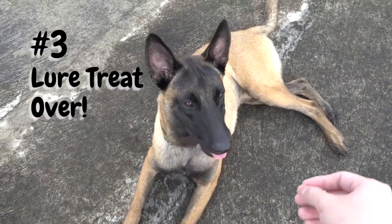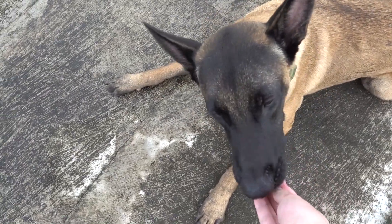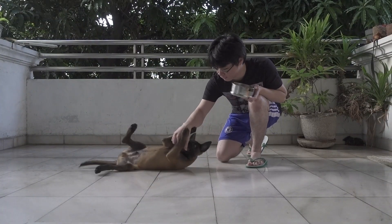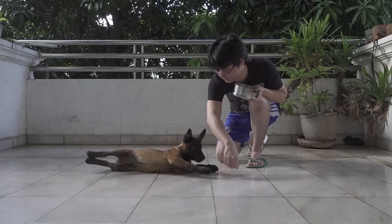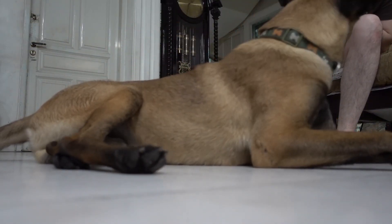Once they are already in that sloppy position, step three is to lure the treat over them so they roll over to get it. At first it will be confusing for them, so you may want to help them using your hand. When they finally start to roll over, give them the treat and give them tons of praise. Keep doing the same steps again and again — as you know, repetition is always the key.